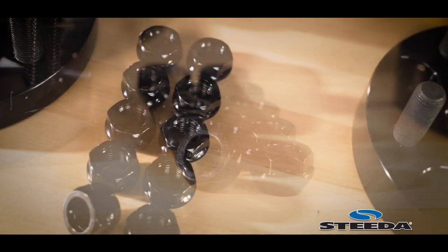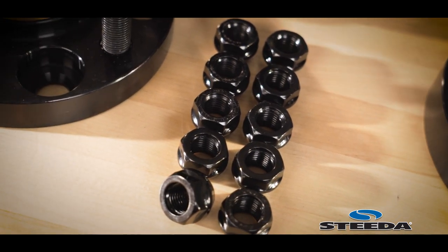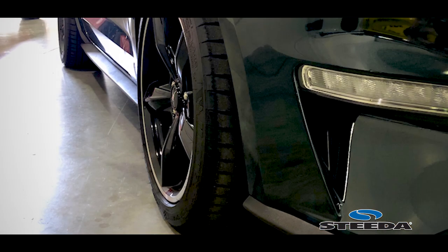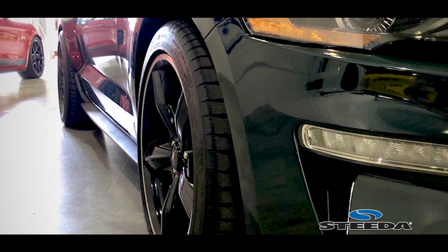Speaking of mounting, although it looks like a simple installation, we do recommend a professional do the installation for you. It's very important either way that the wheel sits completely flat against the hub — this will alleviate any vibration or any issues down the road.